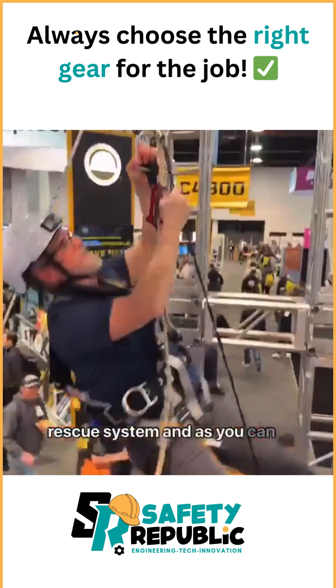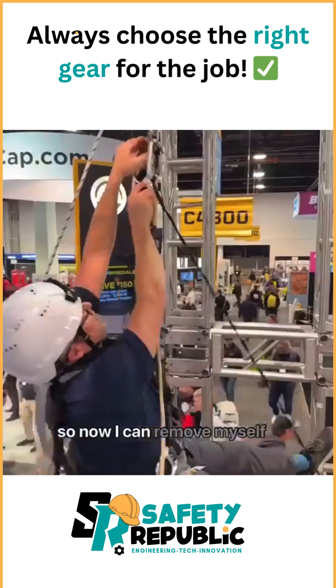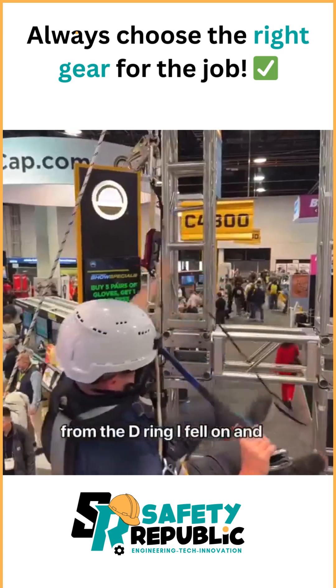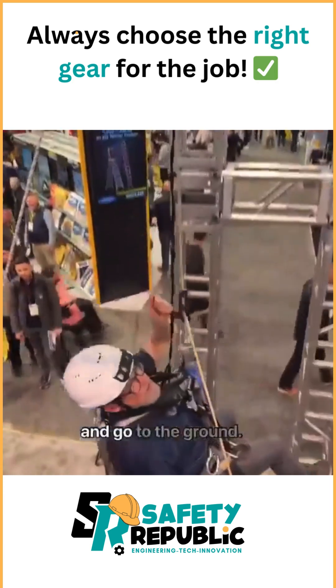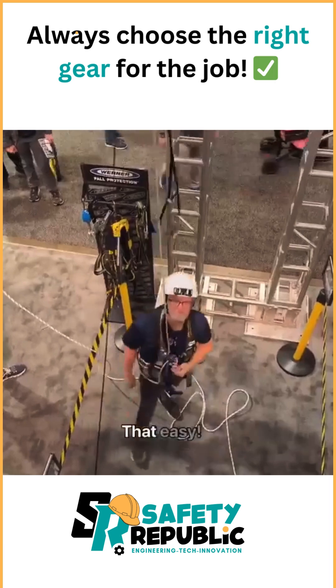As you can see, I've created slack here, so now I can remove myself from the D-ring I fell on and control my descent at any rate of speed I'd like, and go to the ground — that easy.